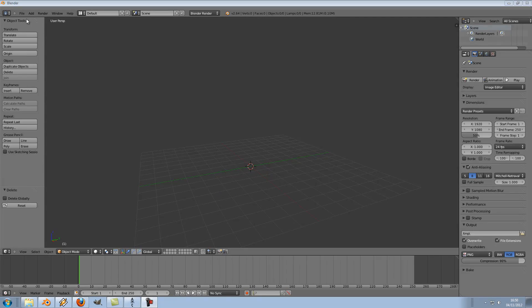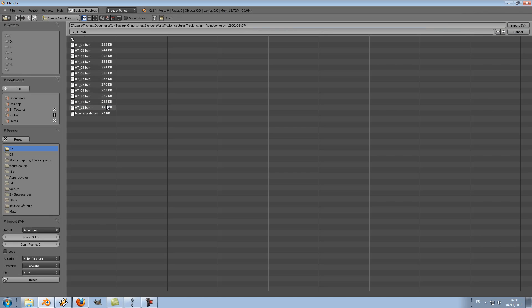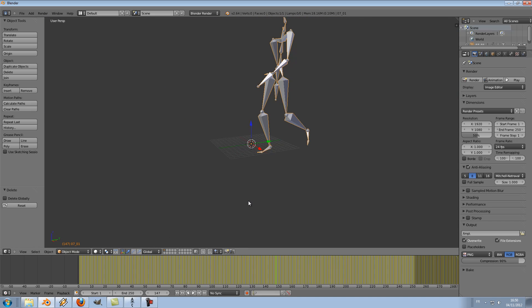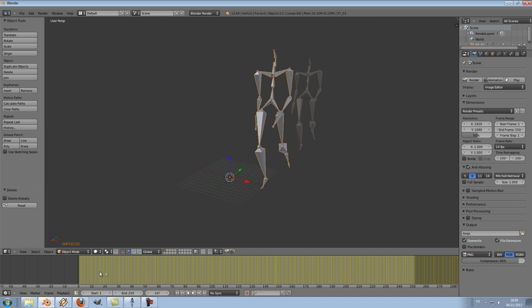Let's start by simply importing a BVH and see what it looks like. As you can see, it consists of an animated rig, but you can't really use it right now — it's really big and off-centered.